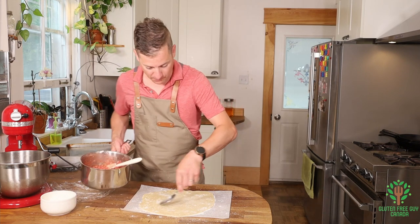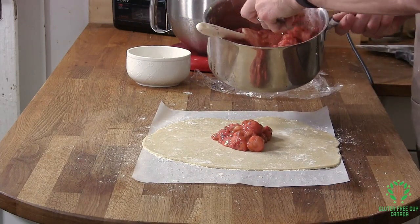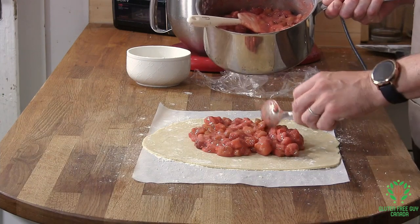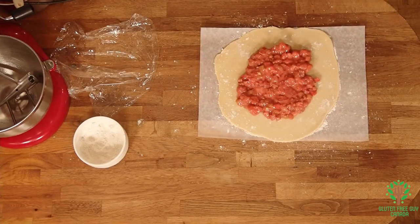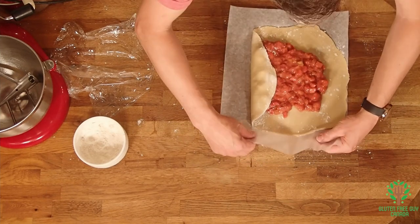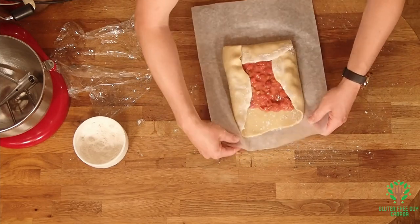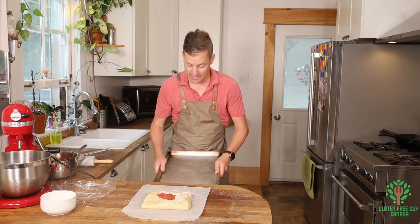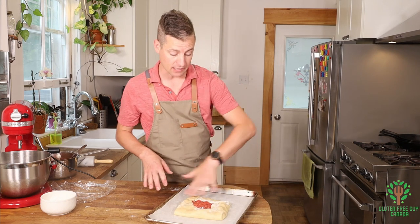I'm getting a nice big serving spoon and putting a big pile of filling right in the middle. Oh my goodness, look at this — so yummy! Now we're going to fold this edge up and turn it, fold this edge up and turn it, fold this edge up — we've got the start of a galette! I'm sliding this onto my cookie sheet.